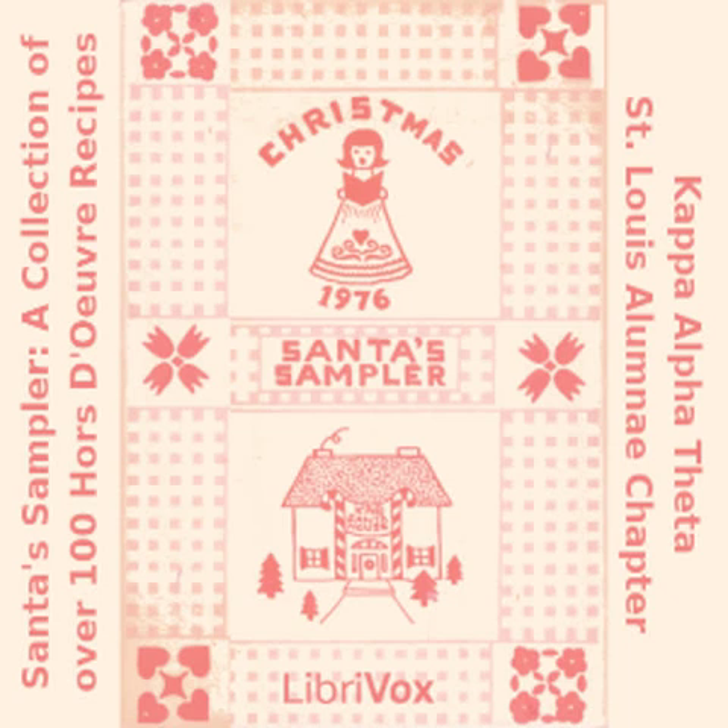Crab Rangoon: 50 wonton skins; two 8-ounce packages cream cheese; two 6.5-ounce cans crab; two tablespoons A1 sauce; one tablespoon garlic powder; two egg yolks. Mix together all ingredients except skins and egg yolks. Take a tablespoon of mixture and place in center of wonton skin. Brush egg yolk on corners of skins. Pull corners together and twist closed. Fry in deep hot fat until golden brown. Serve with hot mustard sauce and sweet and sour sauce.